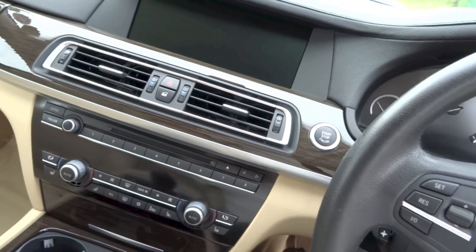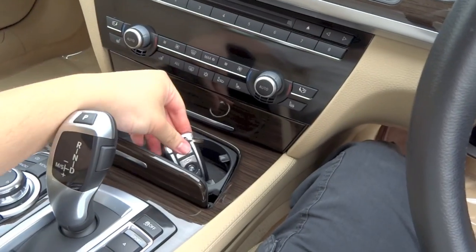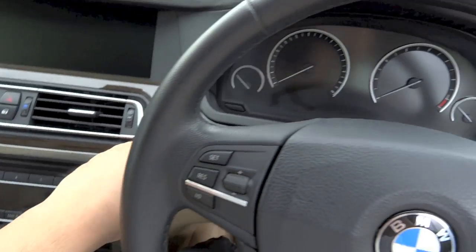A push button start system is standard on the F02 7 series. To start, make sure the key fob is inside the car, put your foot on the brake, and press the start button to the left of the steering wheel.